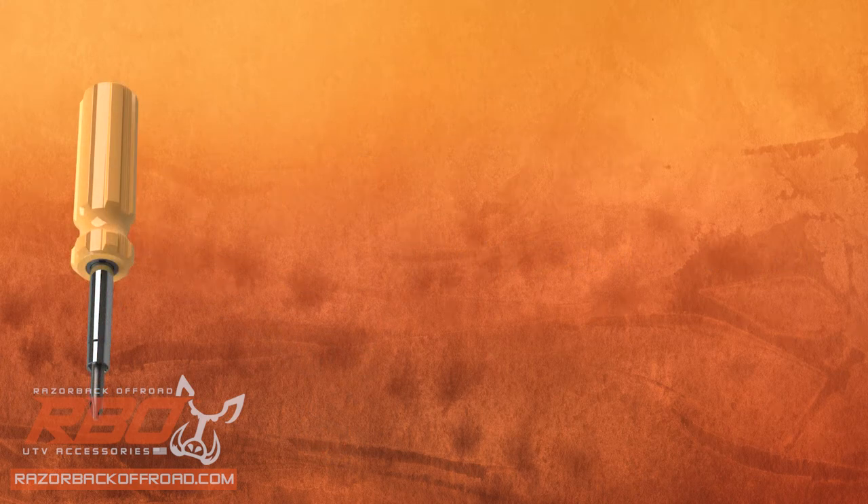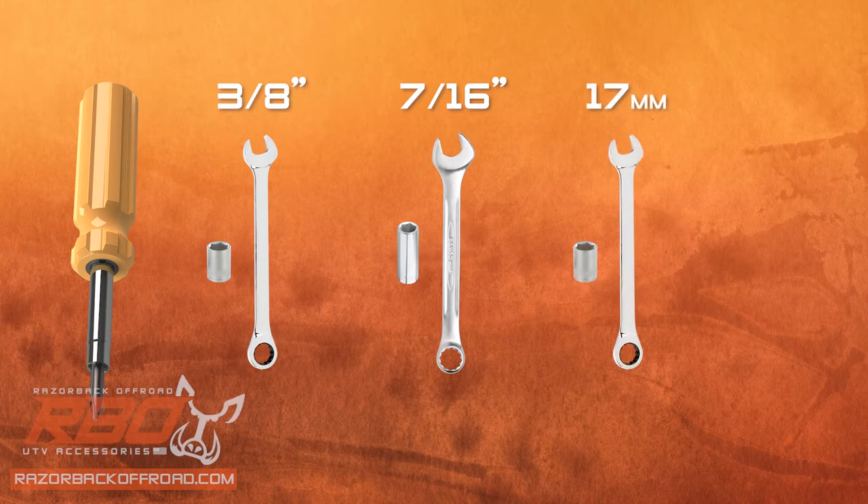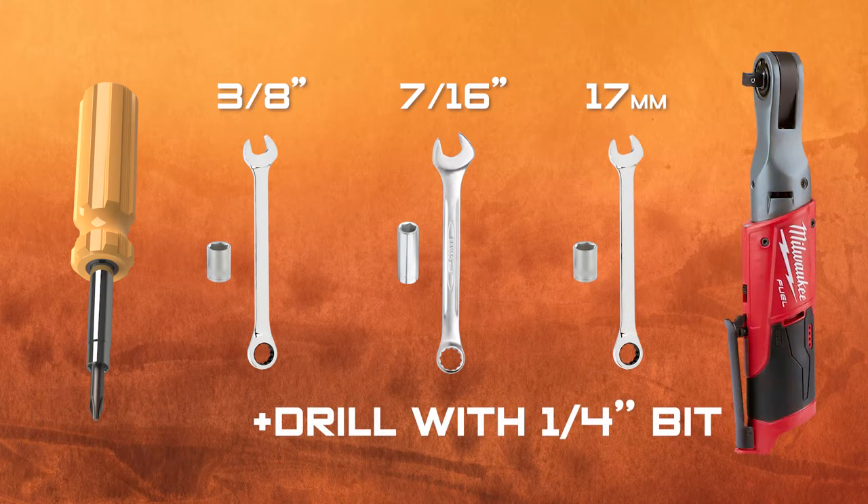The tools you'll need include a Phillips screwdriver, a 3/8 socket and wrench, a 7/16 socket and wrench, and a 17 millimeter socket and wrench, drill and quarter-inch bit, and whatever driver you've got available.